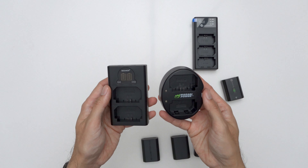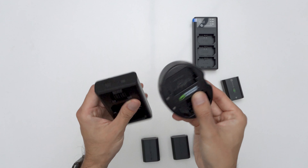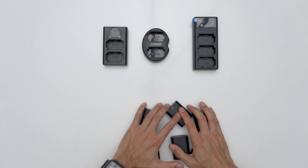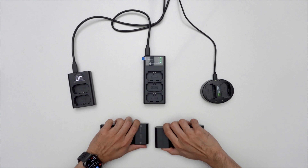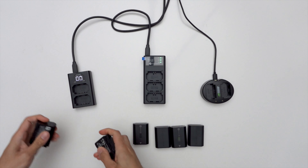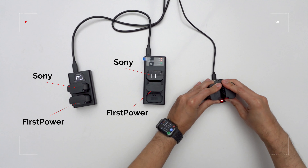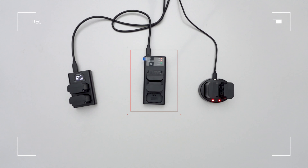Now let's test the charger. I've been using this dual battery charger from Neewer, and I have this older Wasabi Power one. I had bad experiences with third-party batteries in the past, so I normally try to avoid them. When First Power reached out, I agreed to look at these because I liked that the charger handles three batteries. I'm not as biased towards the chargers. The V-mount battery also interested me because I've never actually used one in my workflow before.